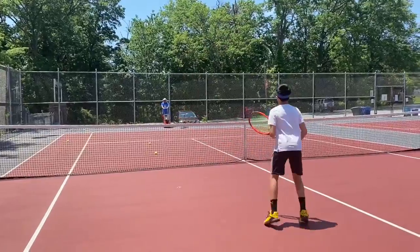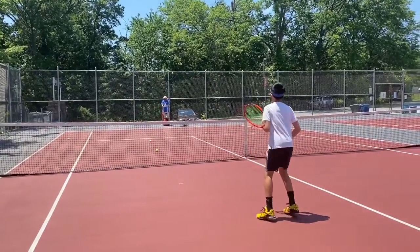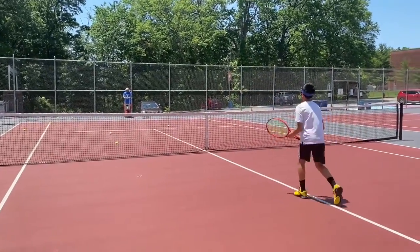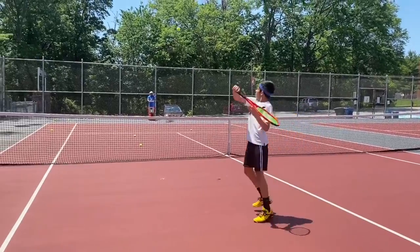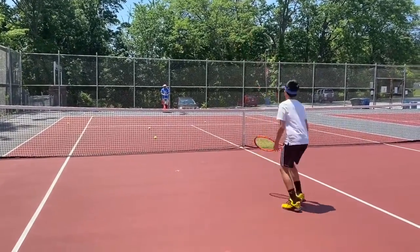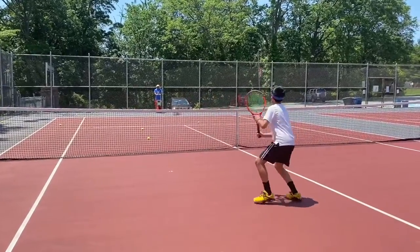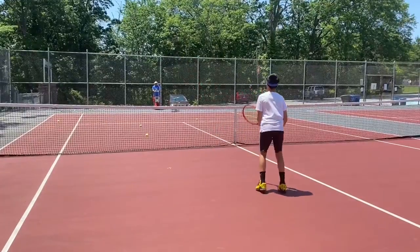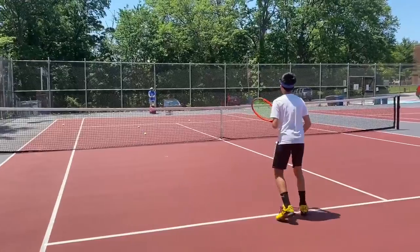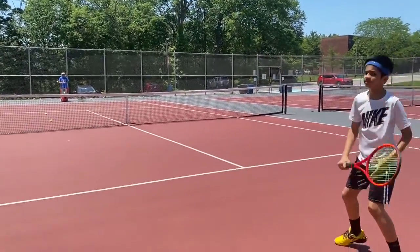Now Yash is hitting backhand volleys at the net. Right before he hits it, his right foot comes forward — putting your leg forward provides stability when you hit the volley. He's hitting overhead backhand volleys. Remember, when you're about to hit the ball, snap your racket forward so the ball will go fast. Now Yash will start to move back towards the service line and he's still hitting backhand overhead volleys.